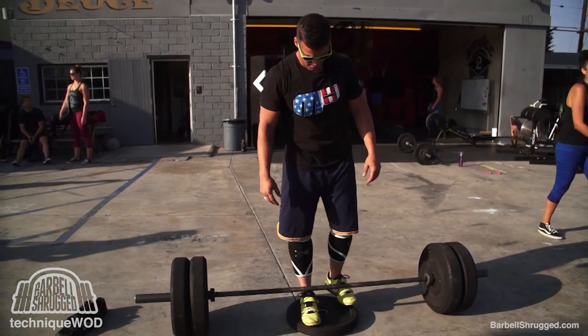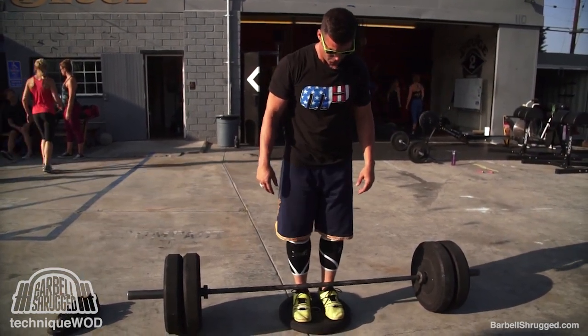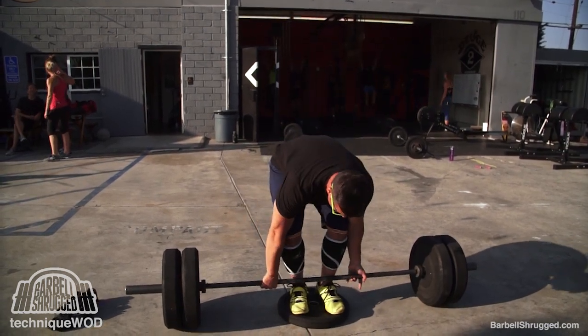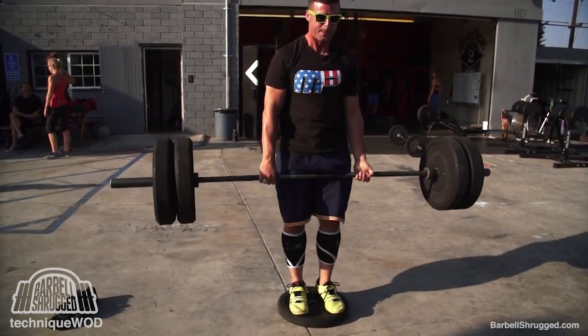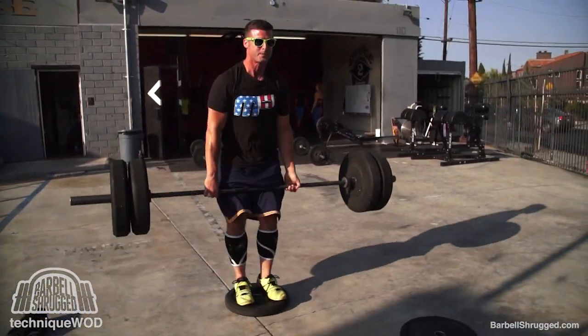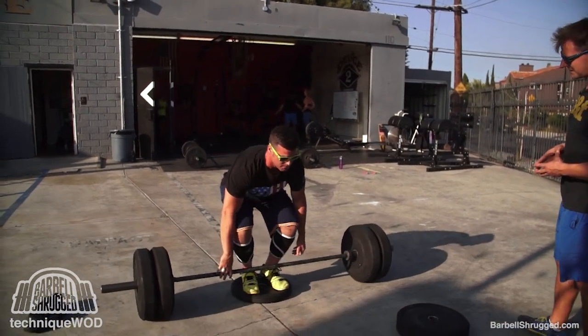On to deficits. He could also do a close stance deficit pull where he's standing on a 25-pound plate. This is more of a conventional pull, obviously, as opposed to the sumo we just saw.